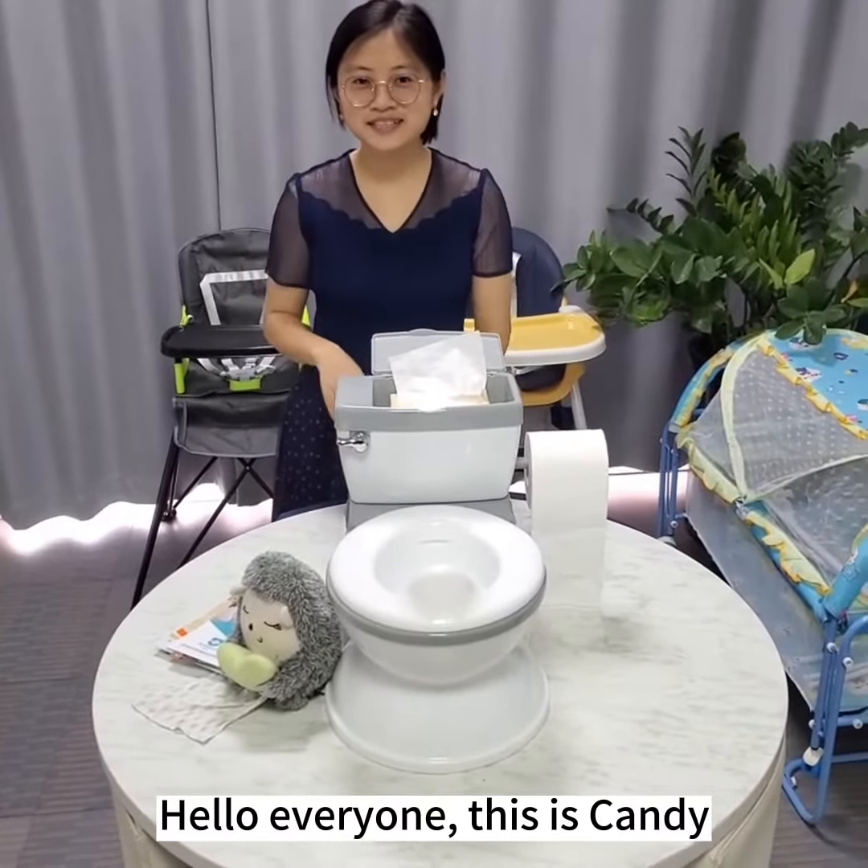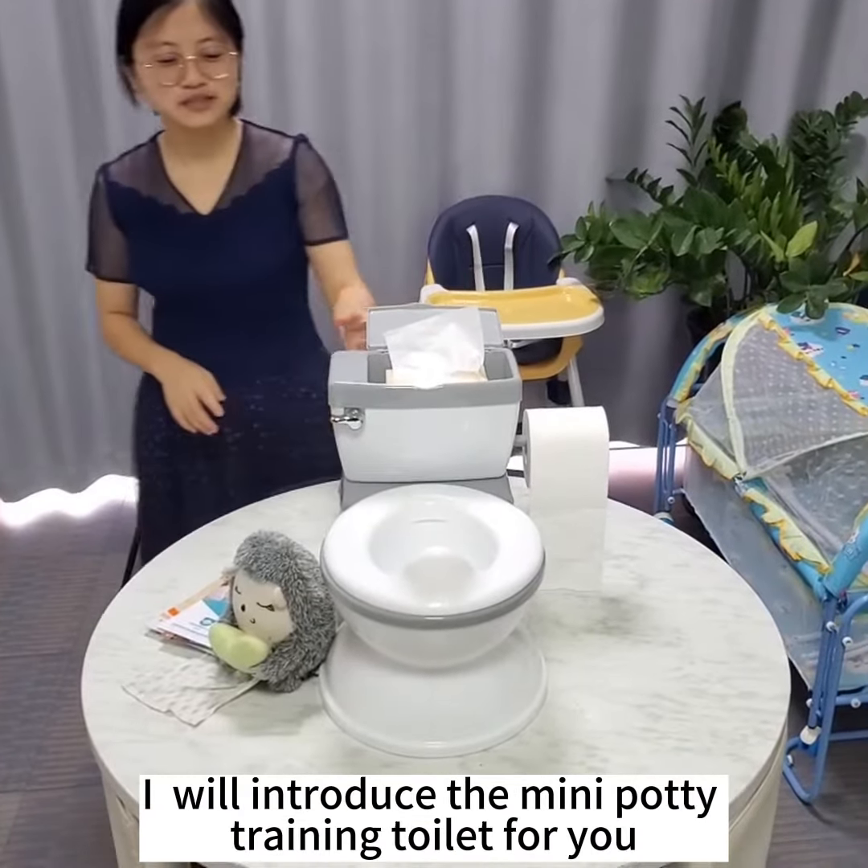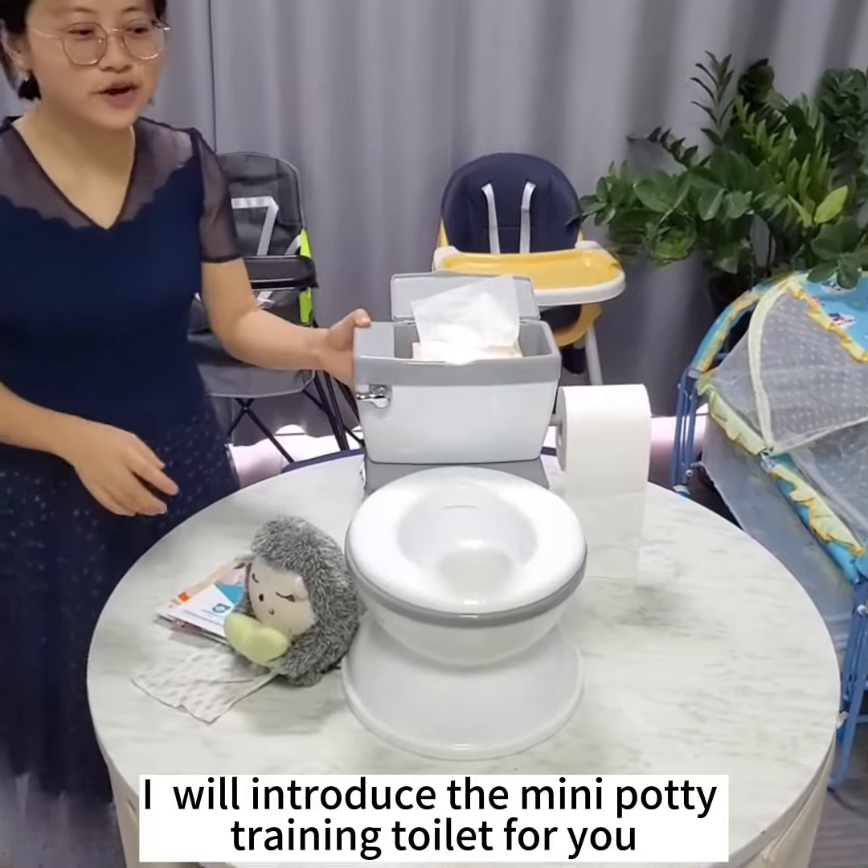Hello everyone, this is Candie. I will introduce the mini potty training toilet for you.